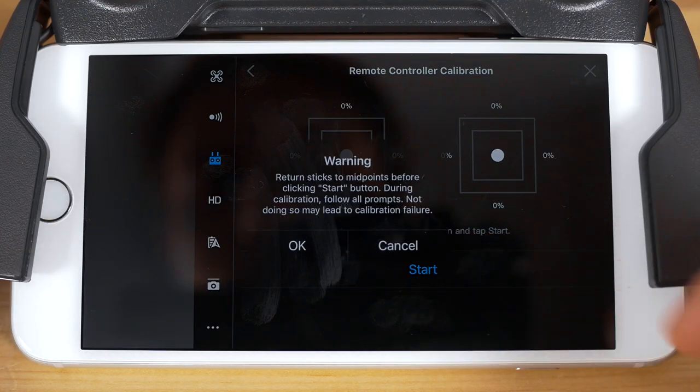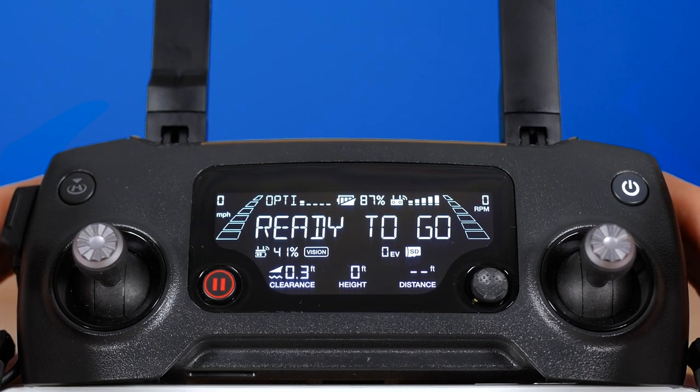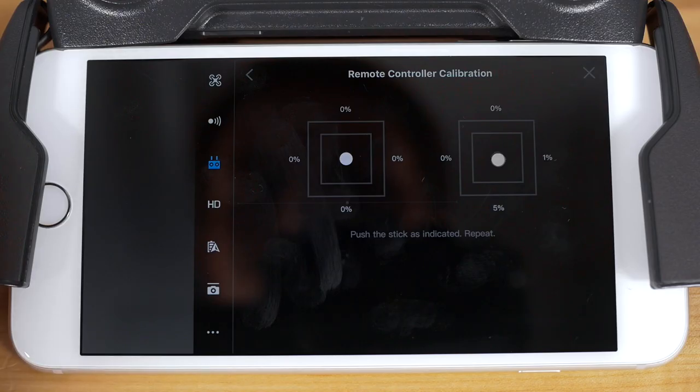Press start to launch the calibration process, making sure you're not touching the sticks before starting. You'll now see two gray circles in boxes on your screen, representing each of your controller sticks and their range.